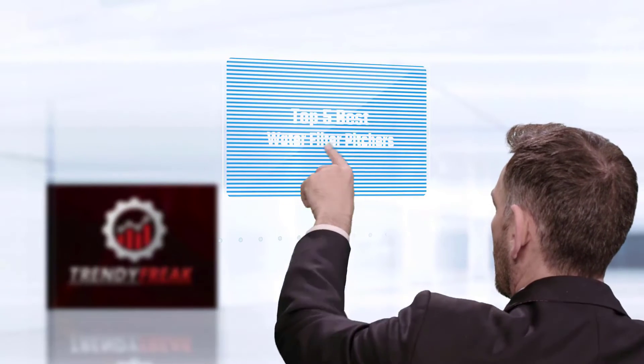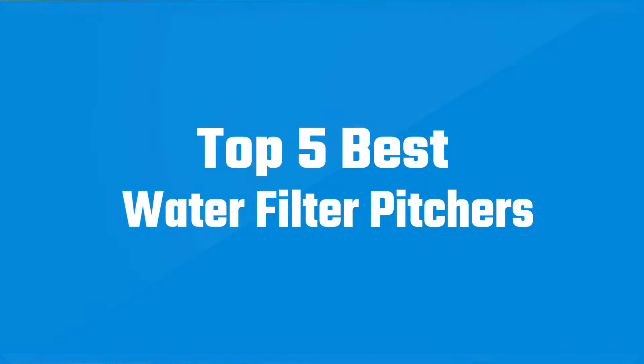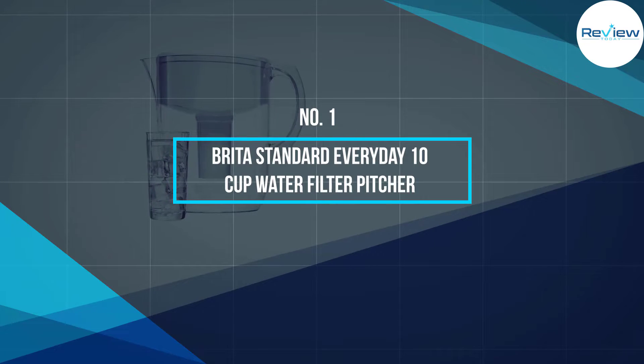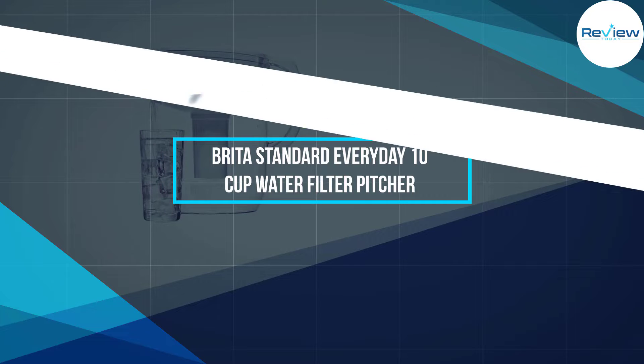If you are looking for the best water filter pitcher, here is a collection you have got to see. Let's get started. Number 1, Most Popular: Brita Standard Everyday 10-Cup Water Filter Pitcher.